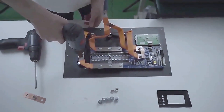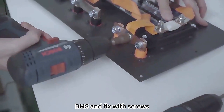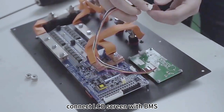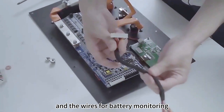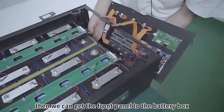Connect the P positive terminals and P negative terminals with the BMS and fix with screws. Connect the LCD screen with the BMS and the wires for battery monitoring. Then we can get the front panel to the battery box.